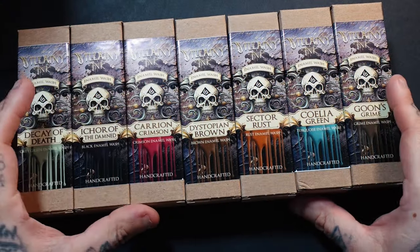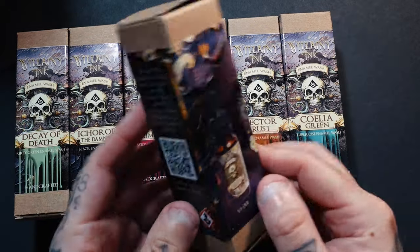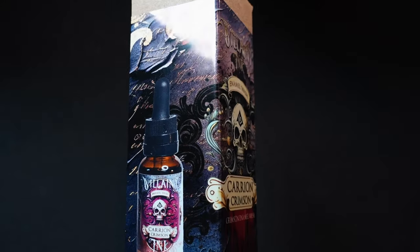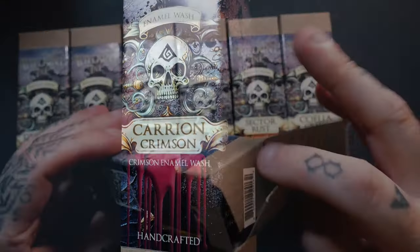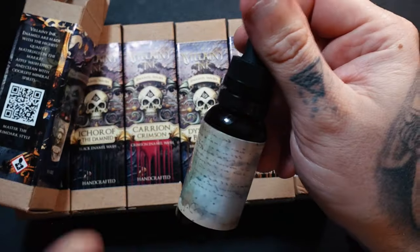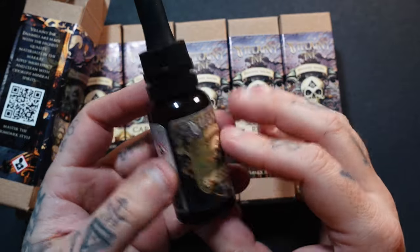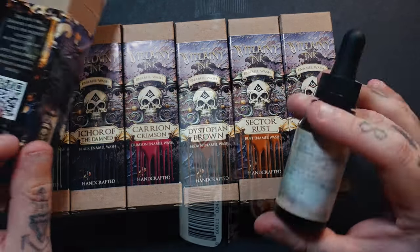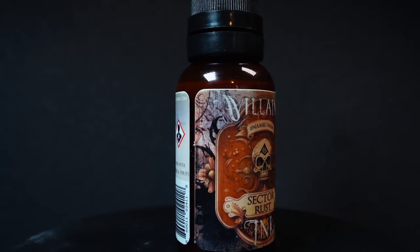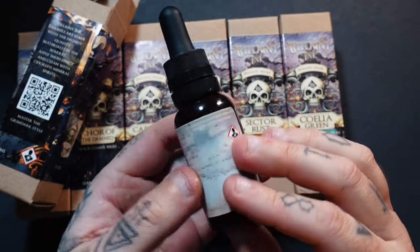Let's get them unboxed and see what we've got. Here we have all seven enamel colors laid out — they come in these beautiful little boxes with labels containing all your information, and inside you have your bottles of enamel with mixing balls. Everything here is super premium; nothing feels cheap, not even the bottles.